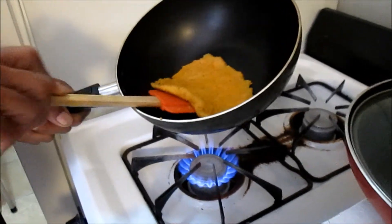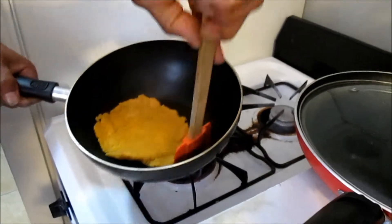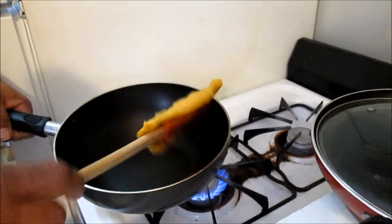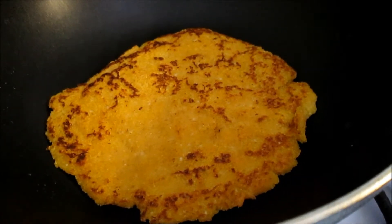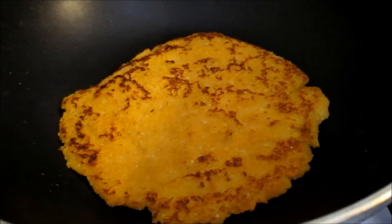Go with the spatula underneath and try to flip it — see if it stays together. Yeah! Okay, so now just flip it. Pick it up, let it hang, pick it up — and just do this. Perfect, here we go! This is another side of it. Smells good and it's really fast.